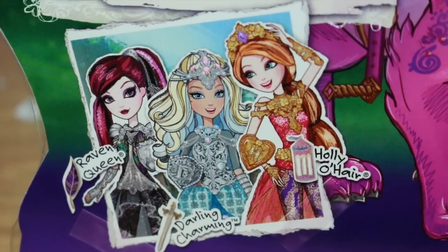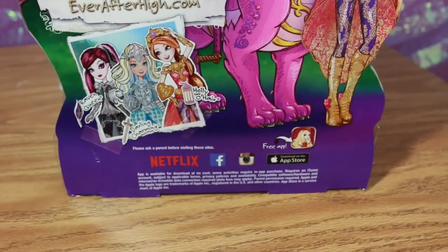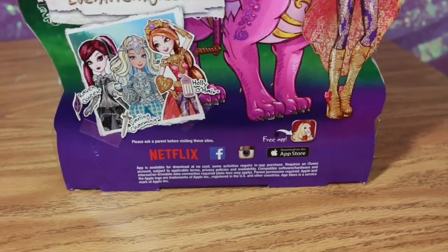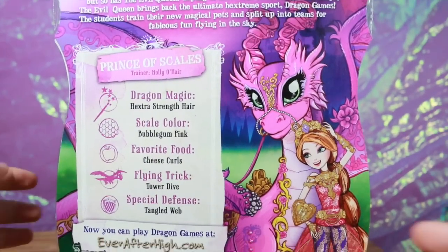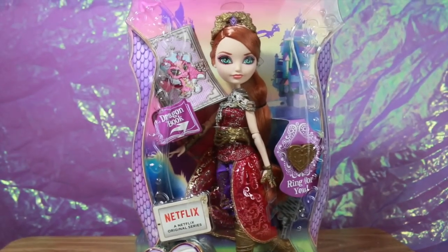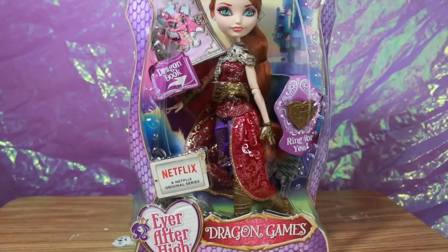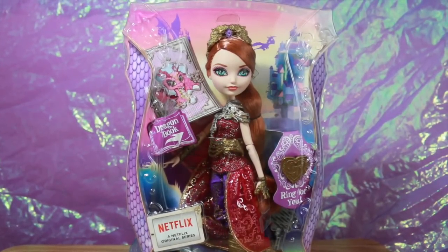Down here we see the artwork pictures of Raven, Darling, and Holly, and it shows there's a free app for Ever After High — they're on Netflix, Facebook, Instagram, and of course YouTube. The box is really cool, it's super colorful, I love it because it really stands out, and I imagine when it gets in stores it'll be super standout. These dolls retail at $19.99 and are available on Amazon and Toots Toys, though other websites have them for a bit higher priced.